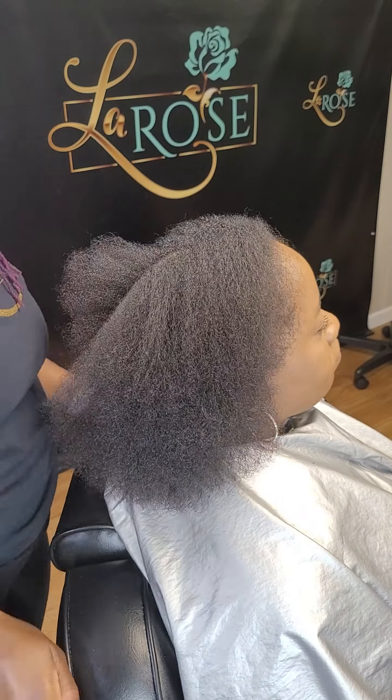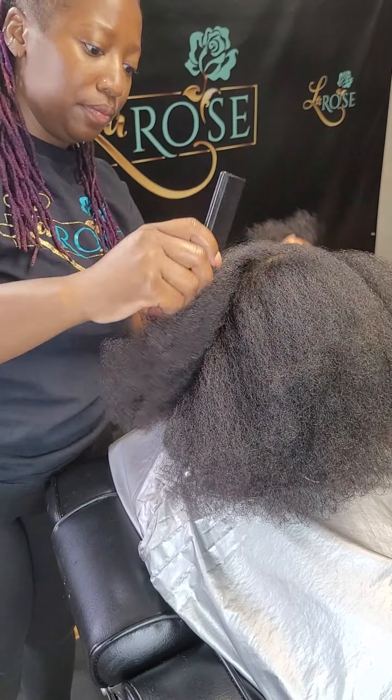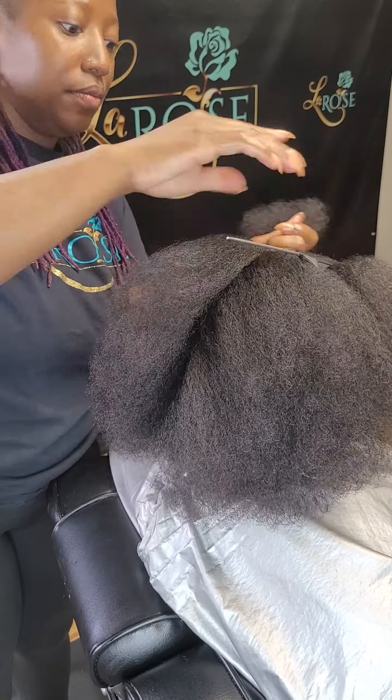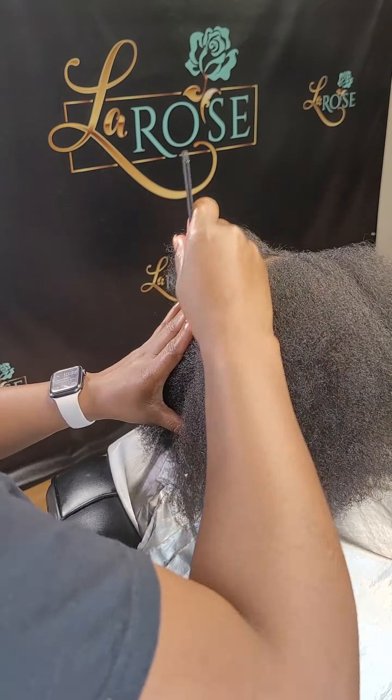Let's do the stitch ponytail. The first thing you want to do is get to the top of your client's head. That's going to be a part from ear to ear and a part from the middle of the client's nose all the way to the back in the middle. I'm going to go ahead and show you guys how to do that.